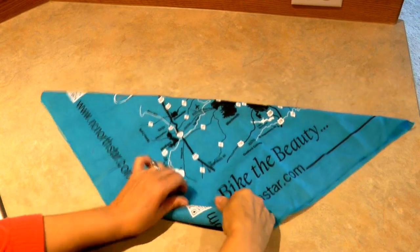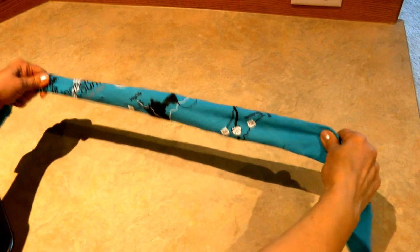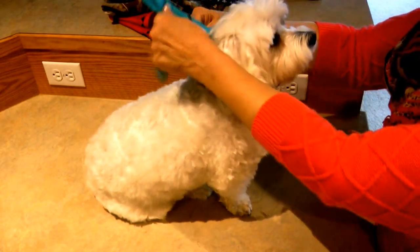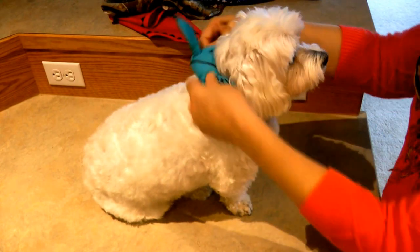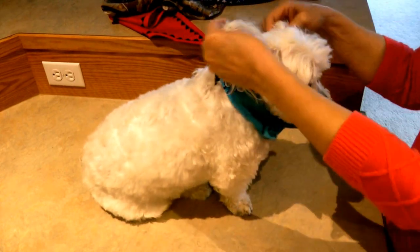If you want a bandana more like a collar, take your bandana, go to the pointed end, and roll it up. Now take the two long ends and tie a square knot — right over left and under, left over right and under — and you have a cute collar-type bandana. You can twirl that around wherever you think the knot looks the cutest.